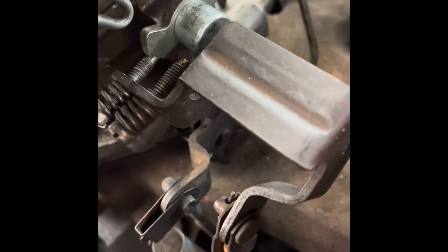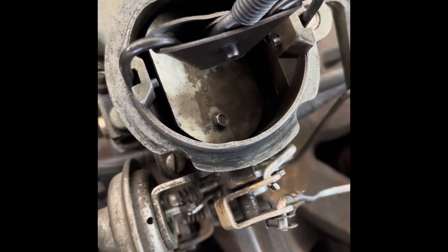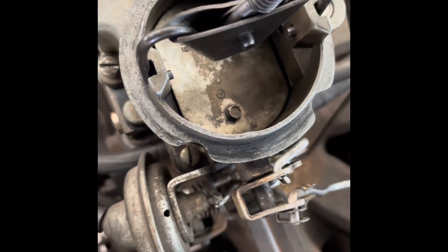You have to mess with that little linkage from the choke pull-off down to the fast idle cam. I had to file it a bit — bend the wire, file the opening if you have to, do whatever it takes to get it in this state: choke all the way closed, snapped shut, on the fast idle cam. You can tweak the fast idle by moving the screw in and out. That is what it's supposed to look like. Then triple-check by hooking up a vacuum hose to verify the choke pull-off — when the engine starts, it opens it up a little bit.